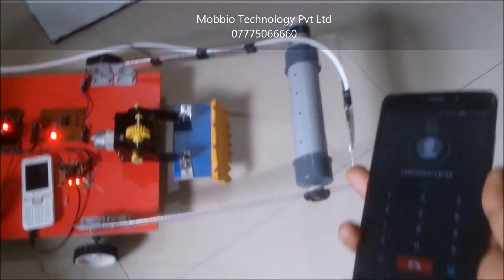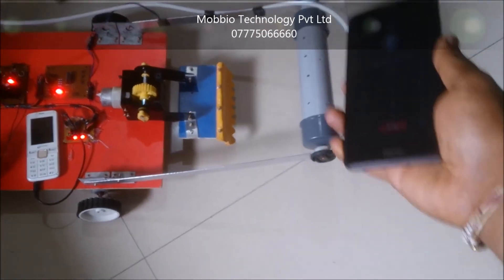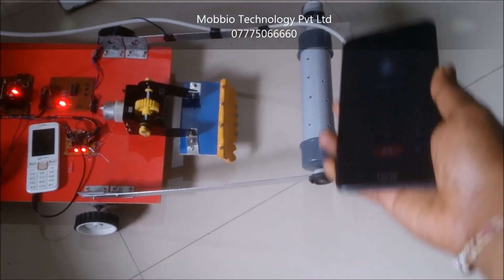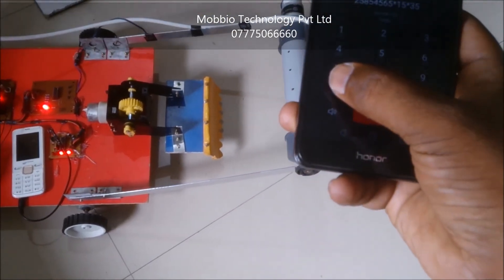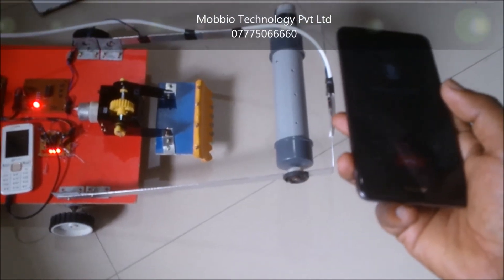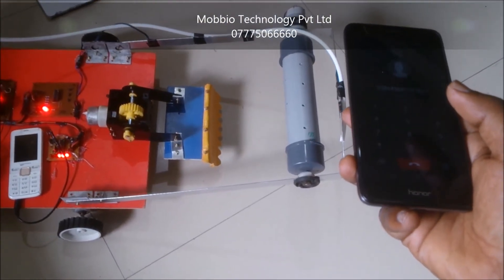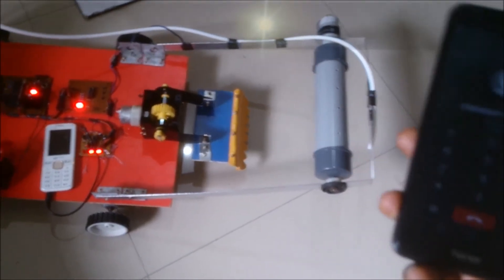Now see other features, like seed sowing. For this, we have one seed sprinkler which is rotated by the DC motors. For this, we use star 7. It starts rotating. For stop, press 5.